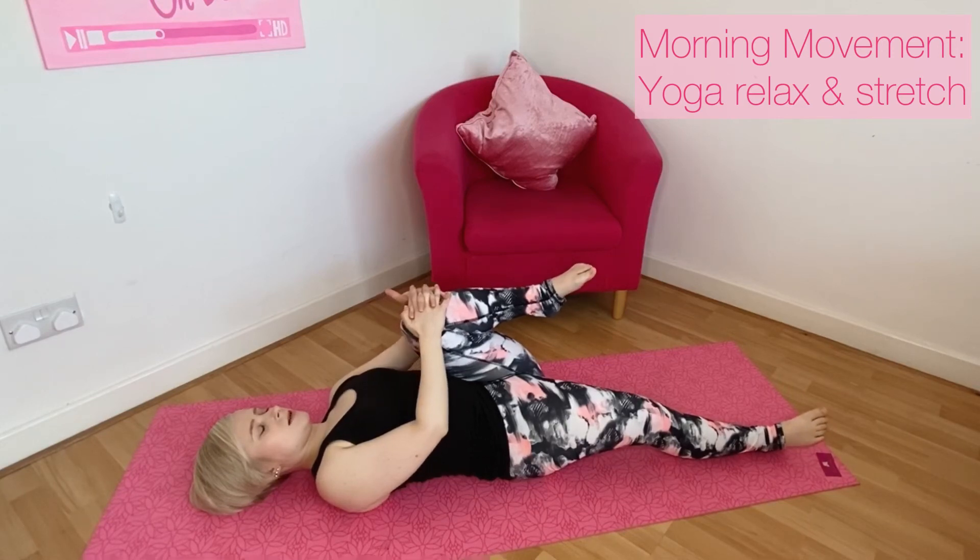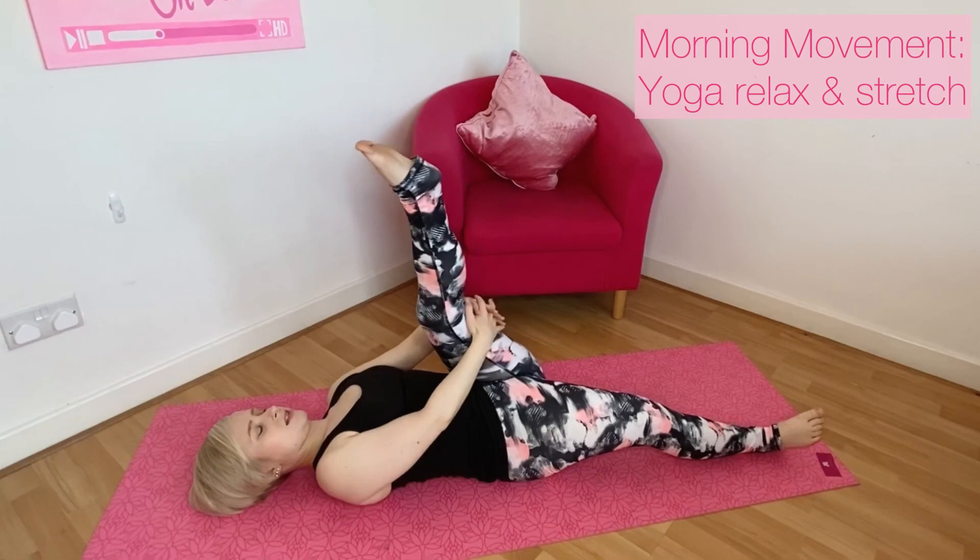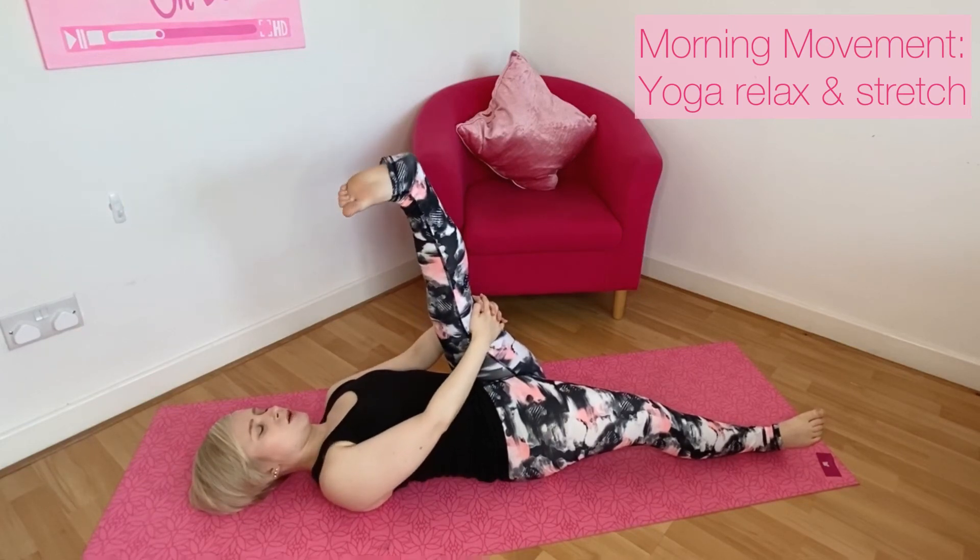Start to extend that left leg, taking the hands behind the thigh or using a yoga strap or dressing gown belt to hold and release into that stretch.